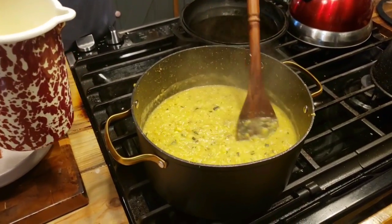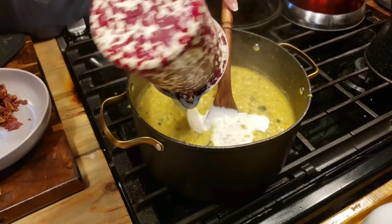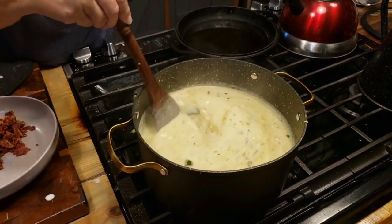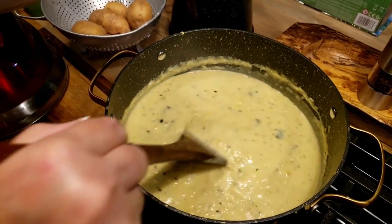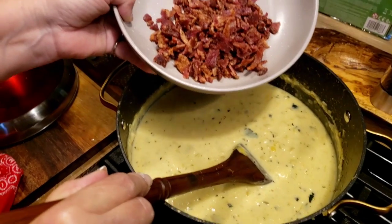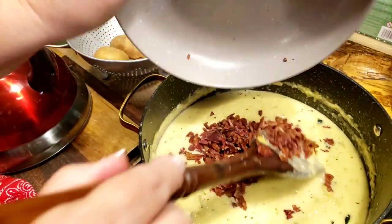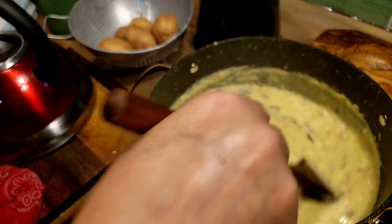Now that it's pureed to the consistency we like, we're adding two cups of half-and-half. If you don't have half-and-half, you can use a cup of heavy cream and a cup of milk, or two cups of milk. We're just going to stir that around and heat it through for a couple minutes on a very low simmer. Then I'm adding the bacon — four or five strips cooked and crumbled up — that'll warm through and then we serve it up.